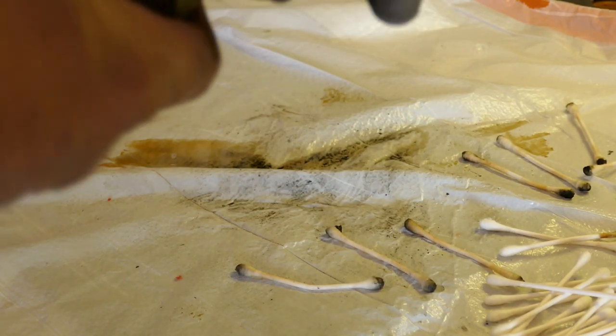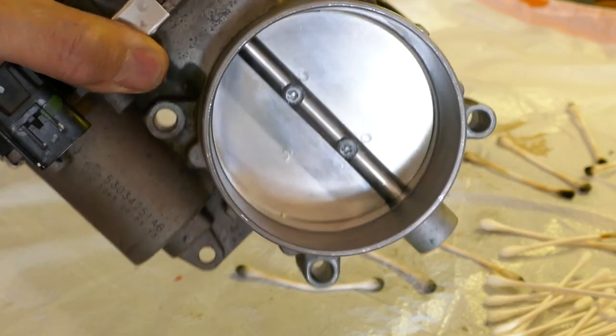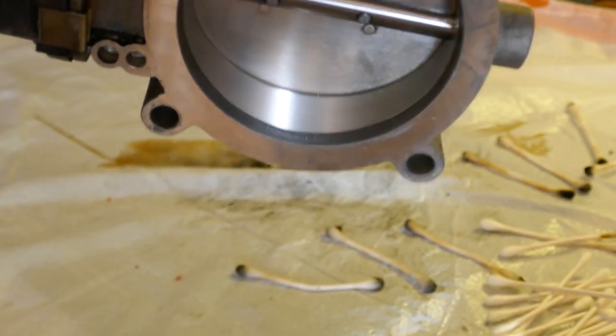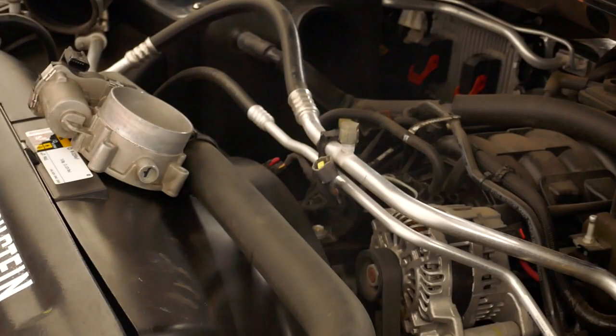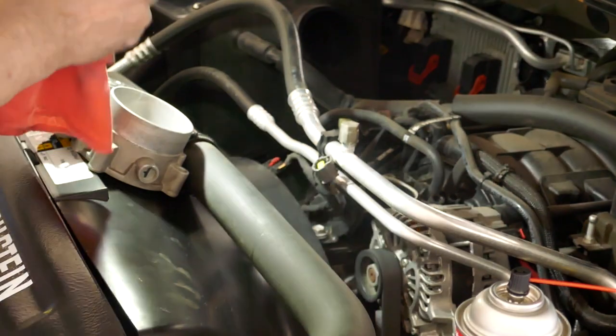That looks really clean to me. That looks ready to rock and roll, ready to go back on the truck. Look how nice — nice and clean. Before I reinstall, I'm going to take a look down into the intake port and see what it looks like.